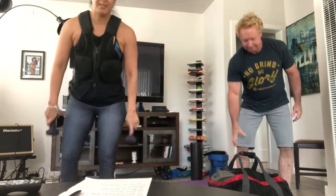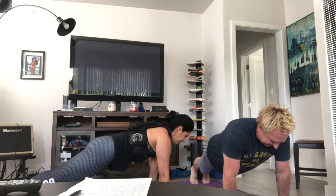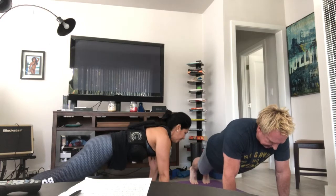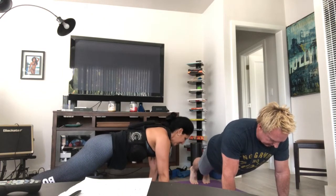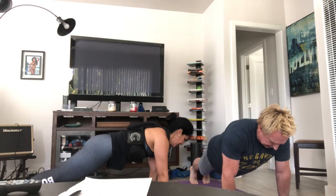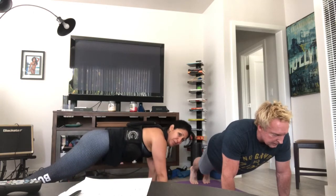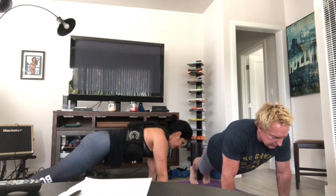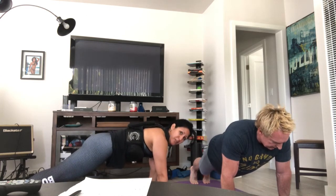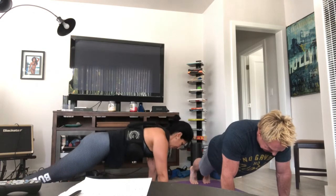Plank hold is next — either on forearms or on your hands, either on your knees or on your feet. And go. Hips are down, make sure the wrists are right underneath the shoulders. Press away from the floor, squeeze your shoulder blades together. Core is tight, belly is in and up, butt stays down. Make sure your booty is down and don't let your back sag either — keep yourself nice and straight. You can always be on your forearms or on your knees, just make sure the butt stays down. Keep the core tight. Almost there.